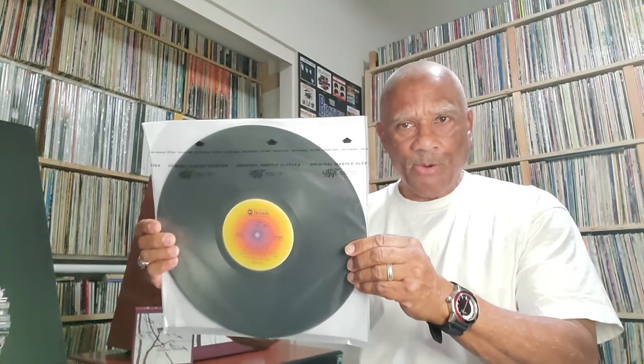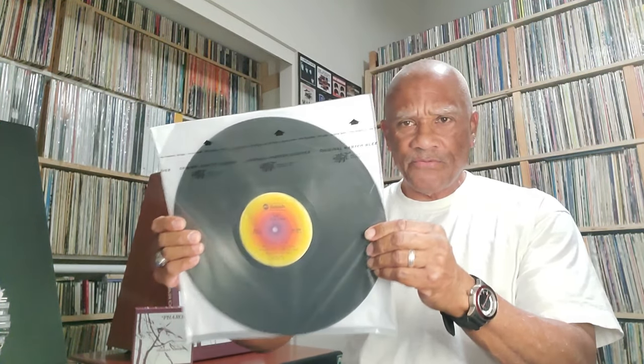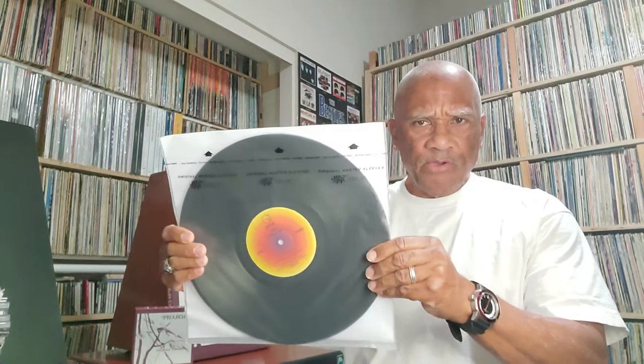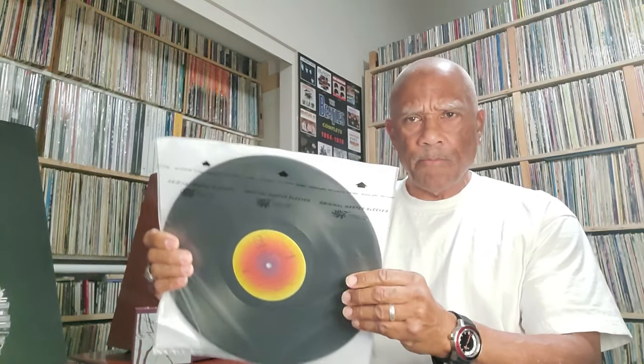It won Best Engineered Recording in 1978 at the Grammys. It's a beautiful recording, it really is. Now, the original is on thinner, cheaper vinyl, whereas the reissue feels like 180-gram vinyl. So the reissue is on better quality vinyl, at least in terms of weight.